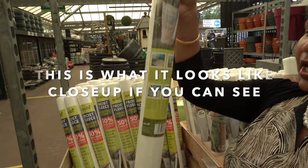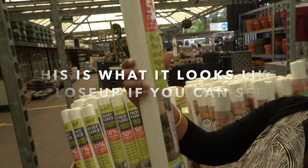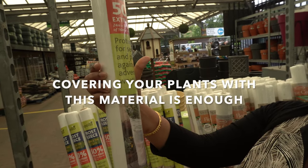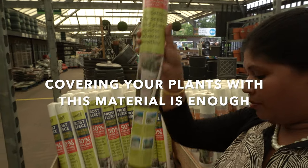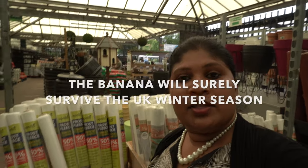Look, it's just here. This is the protection from seeds and plants against adverse weather. We will cover this whole plant in winter. We will keep the banana tree dry in winter.